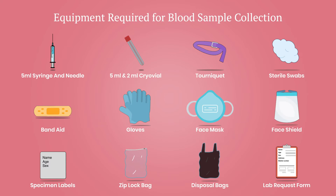Equipment required for blood sample collection includes the following: 5 ml syringe and needle; 5 ml cryovial externally threaded and 2 ml cryovial externally threaded; tourniquet; sterile swabs and band-aid; gloves; face mask; face shield; specimen labels; Ziploc plastic bags; autoclavable disposable bags; and a lab request form.